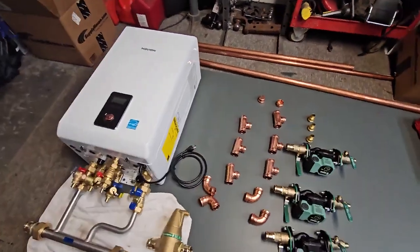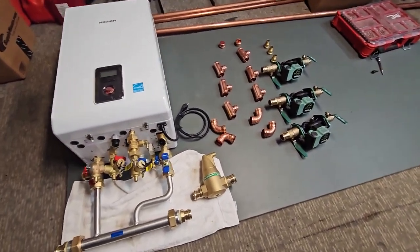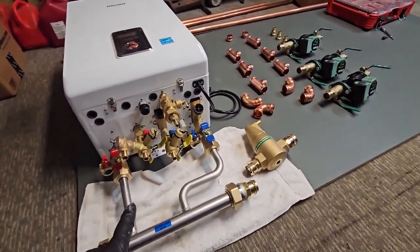Here we are again with another boiler build out in the shop tonight — late night. We're spending some time over the next few days just picking away at this one.